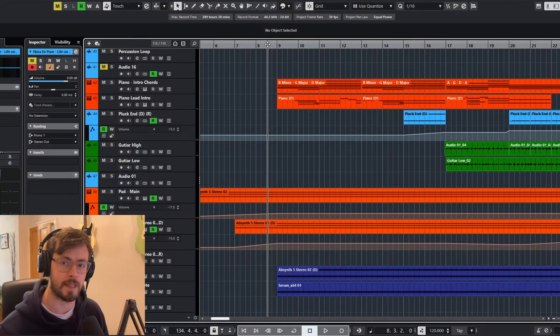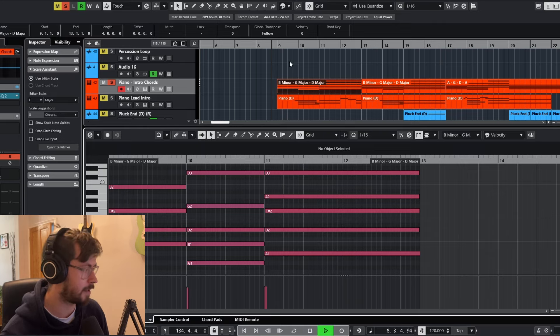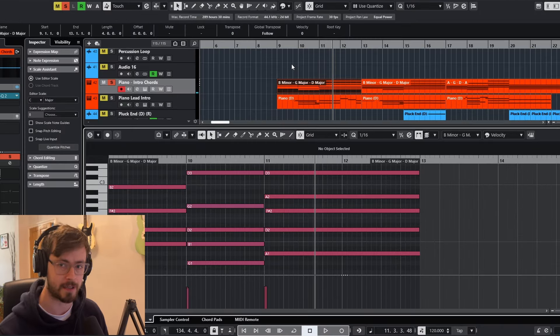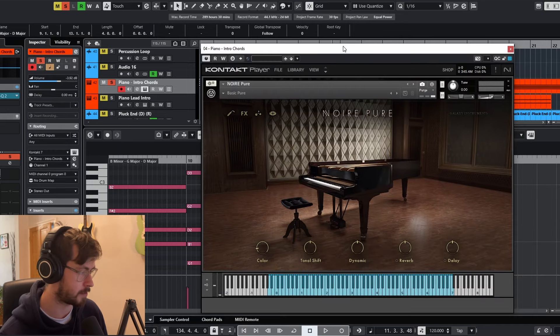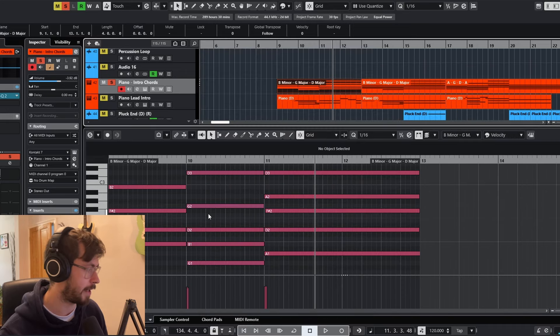The first thing we need to come up with is a chord sequence. The chord sequence I've got is B minor, G major, and D major. This piano sound is just coming from Native Instruments — weirdly, from a piano called Nora Pure. Really nice sounding piano.